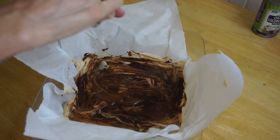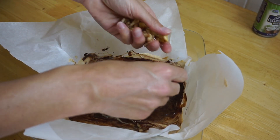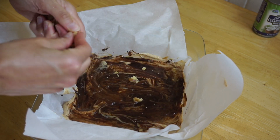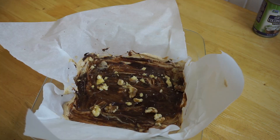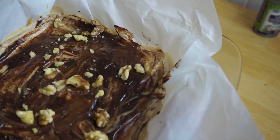We're gonna top it with some nuts of your choice. You can do almonds, you can do pecans, peanuts. I only had walnuts, so we're gonna do that. And then we're putting it back in the freezer to chill.